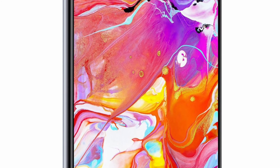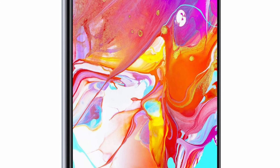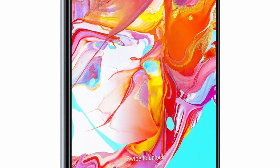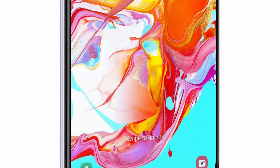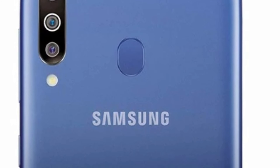As you guys know, Samsung Galaxy A20 was launched this year, which was a budget phone with pretty good specifications in that price range. But now we've got to know that Samsung Galaxy A20s is also coming, and instead of the dual camera setup, we're going to see a triple camera setup.